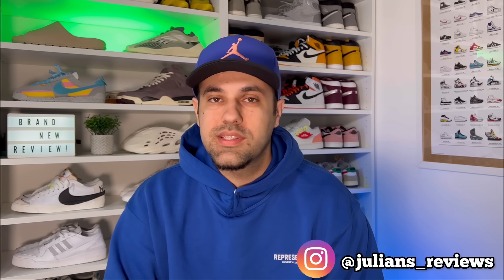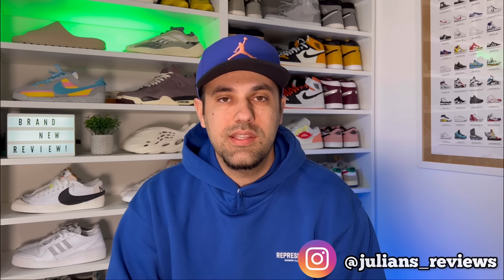Hello guys and welcome back for a brand new review. If you are new to the channel please make sure you press the like button and maybe also subscribe. You can also give me a follow on Instagram and TikTok to see exactly what I'm gonna review in the next few days. In today's video we're gonna have a look at the latest drop for a Nike Dunk Low, which is coming from the Nike website.